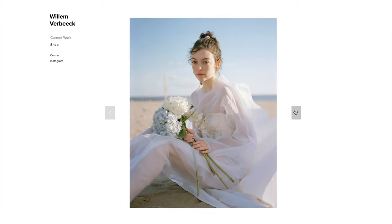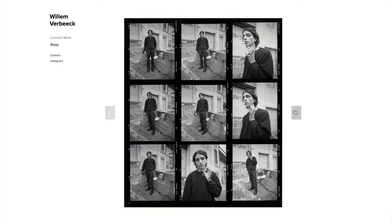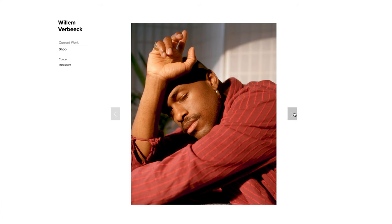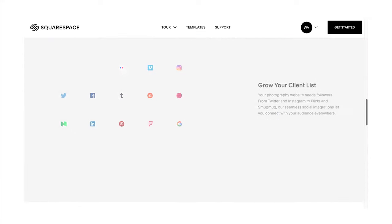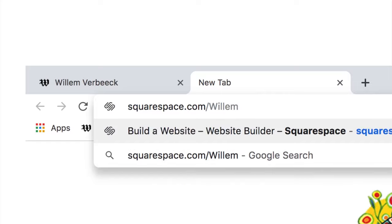I also want to give a big thank you to Squarespace for sponsoring this video. I've had my website with them for over two years and their customizable online templates make it so easy to create a personalized and unique portfolio to showcase your work. Their 24/7 online customer support is also so valuable in the process of building a website. You can use my link in the description to get 14 days of Squarespace for free, and when you're ready to launch go to squarespace.com/willem for 10% off your first purchase of a website or a domain.